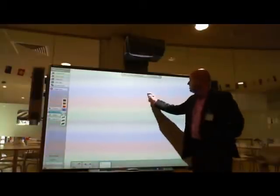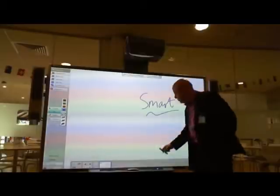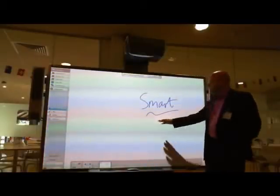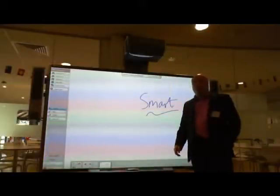It has all the great functionality of a Smartboard, so I can make all my smart notes. It's also an ultra-short-throw, so shadow isn't nearly as big an issue because of this ultra-short-throw projector.